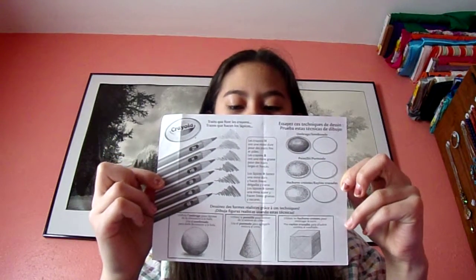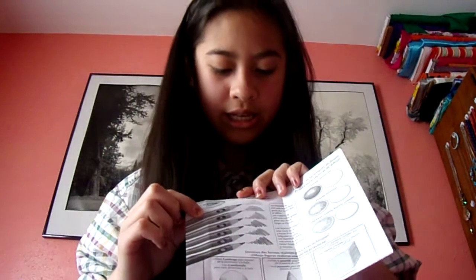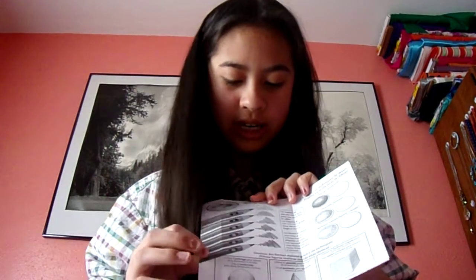When I got my sketching pencils, it came with a piece of paper that helps me draw. Each pencil has a certain number on it — as you can see, 2H is very light and not as dark as 6B. I use those pencils for shading because they have different ranges. H pencils are hard and make thin light lines. B pencils are soft and make thick dark lines.